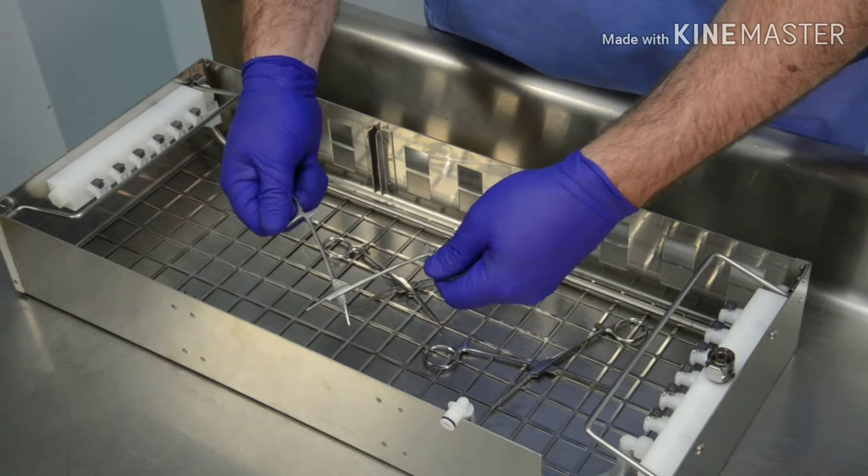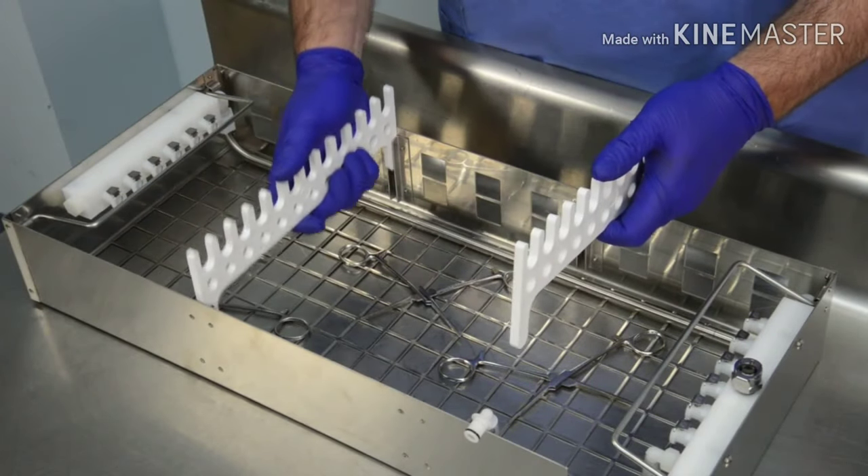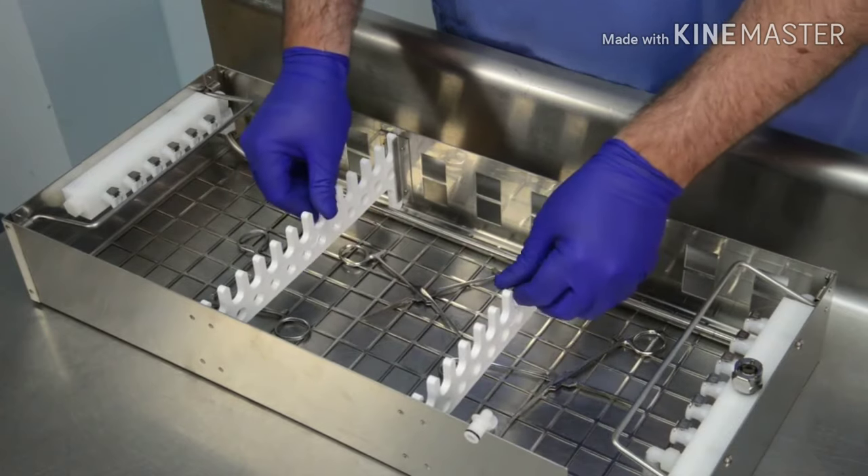After all instruments are loaded, or once the bottom of the basket is full, insert the instrument organizers. To properly flush lumen instruments, some accessories are needed.